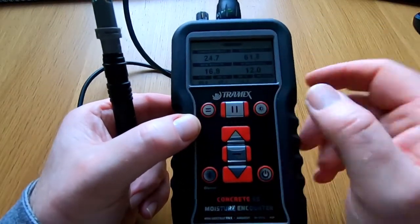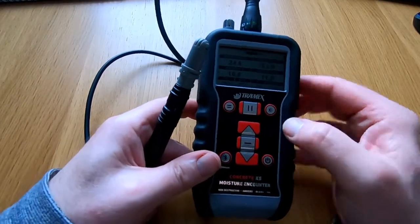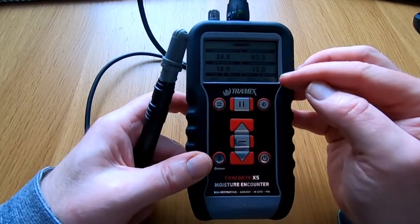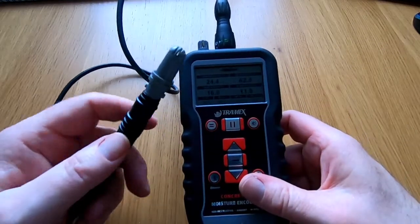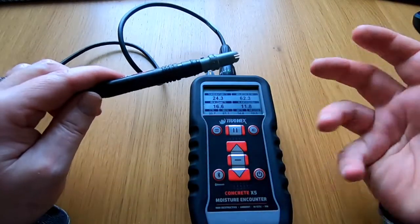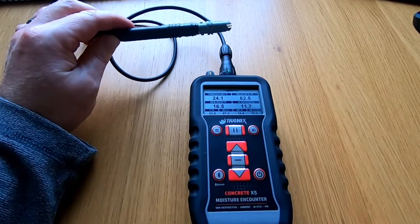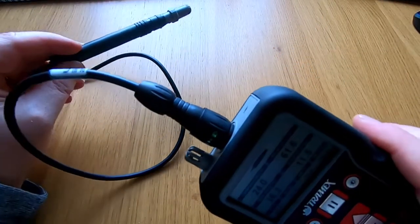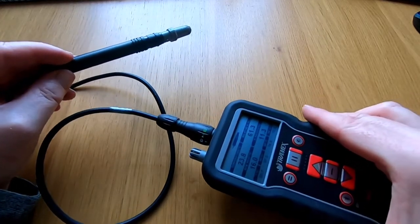This one is reading marginally high at the moment because it's been stored in the warmth. In about five to ten minutes at most, the two displays will start to equalize and you'd expect to get pretty much the same readings across both. You would use this probe configuration when you have a void or cavity in a building structure and need to compare the cavity to the ambient air — so long as you can get the probe into that cavity.